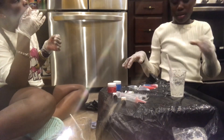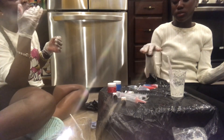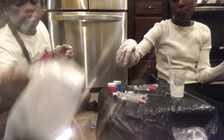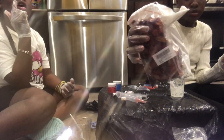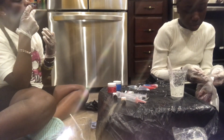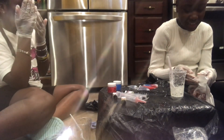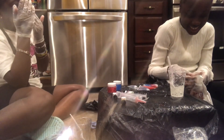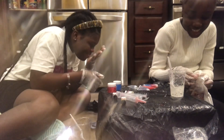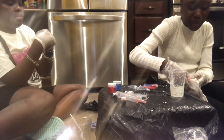Now I'm going to add the wax. We're not sure exactly where we got this particular batch from since she bought them, but you can really get wax from anywhere. We got ours from Alibaba.